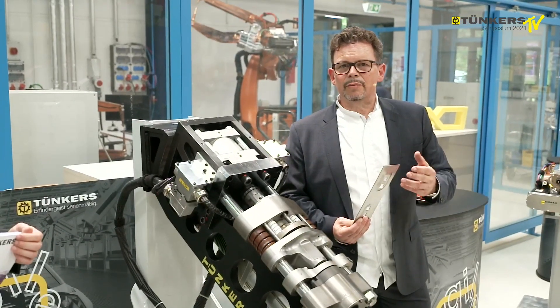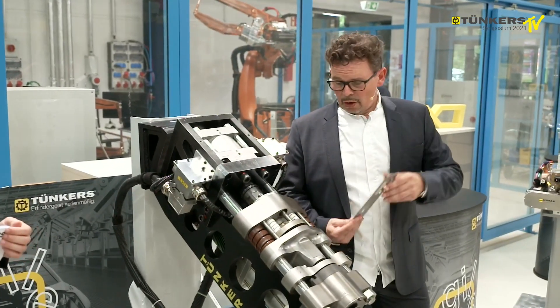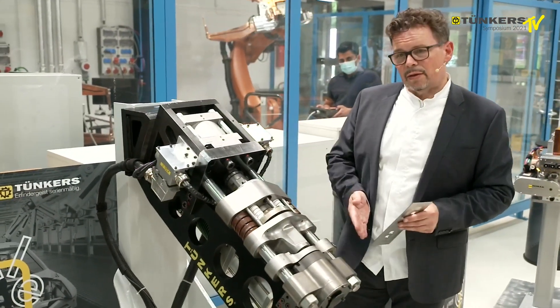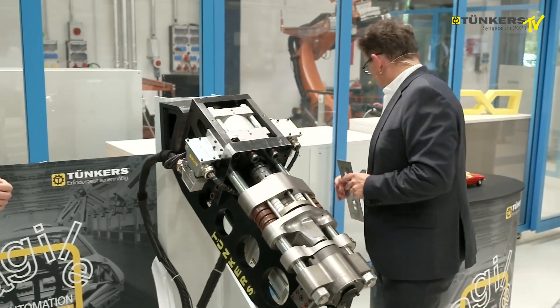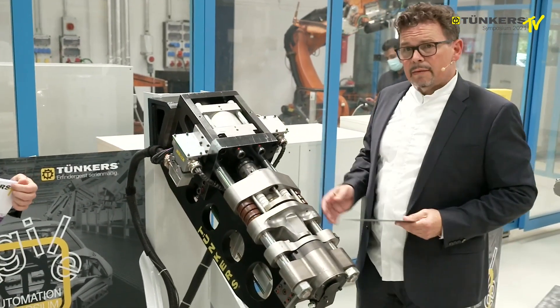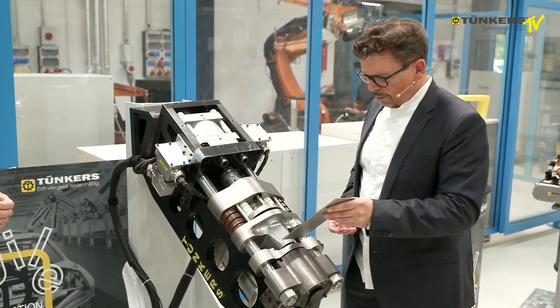After the embossing process, there's a measurement once again in order to adjust the right tolerance. Today, we would like to show you this process with a one-millimeter and a three-millimeter embossing. We're starting with the one-millimeter depth.